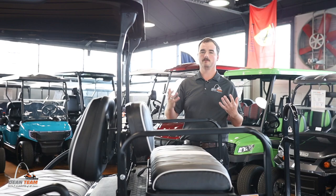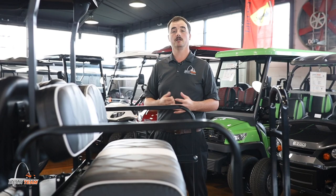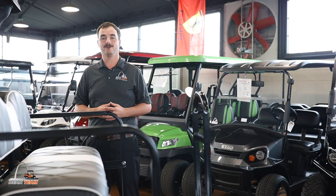Guys, we have this golf cart available at Dean Team Golf Carts today. If you are interested in this or other luxury Club Cars we may have in stock, please feel free to give us a call at 314-647-4000. Please make sure to like and subscribe, follow us on our YouTube channel and Facebook page. Thank you guys for watching and hope you have a great day.